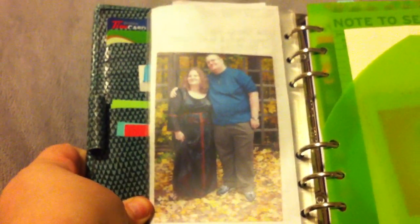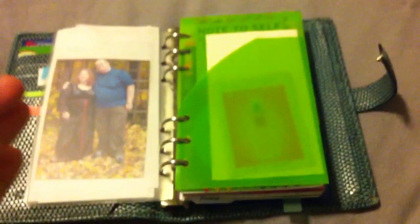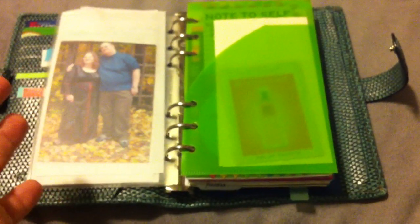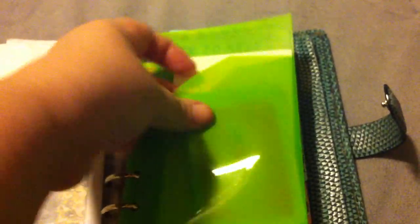That's my husband and I on our wedding day. I made this pocket — it's from Avery, sold for eight-and-a-half by five-and-a-half notebooks. It comes like a booklet with a right-hand pocket and left-hand pocket fused together, so I just cut them apart. I have my daughter's physiotherapy referral in there and a Givenchy perfume sample.